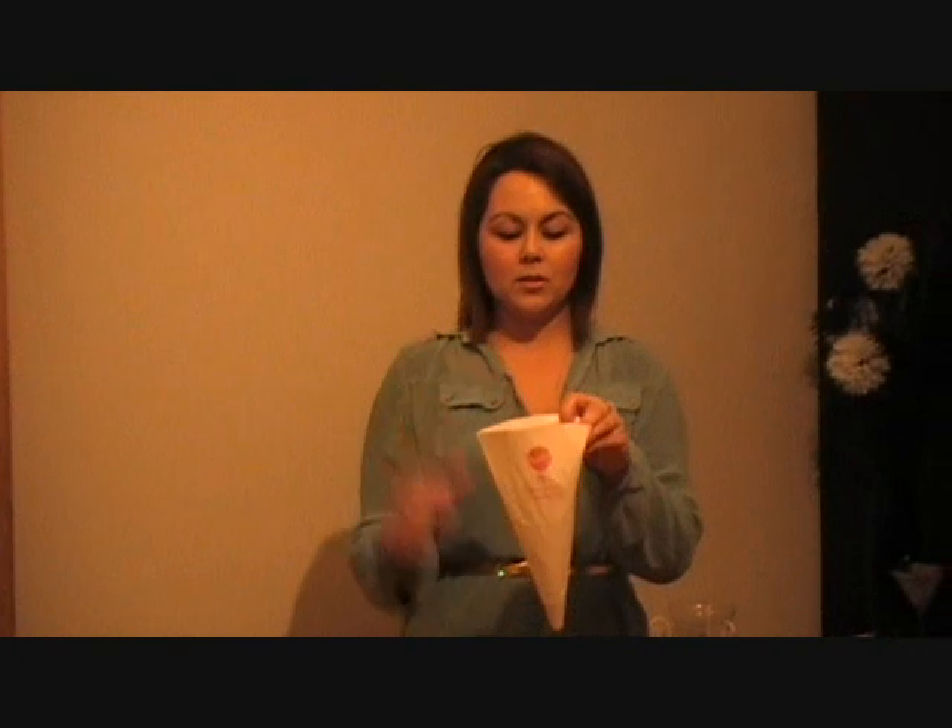First of all, take a star-shaped nozzle and a standard size piping bag. Place the nozzle into your piping bag so that the end is fully showing.